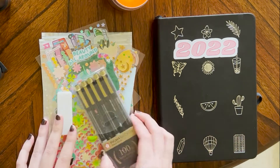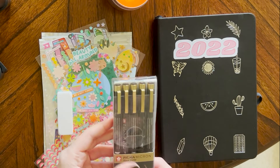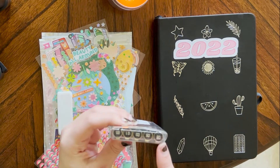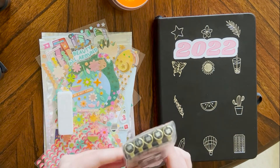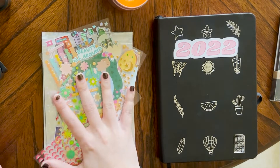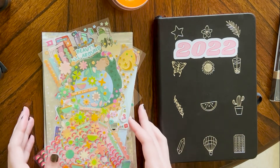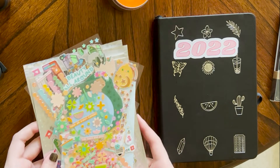I'll point out the different tools that I'm using. I use these Pigma Micron black barrel pens — they have different varying sizes and that's what I mostly use for outlining things. Then I have a bunch of stickers from Pip Sticks, which I will link down below. It's a subscription box and I get a whole new package every single month.